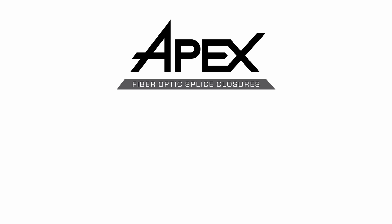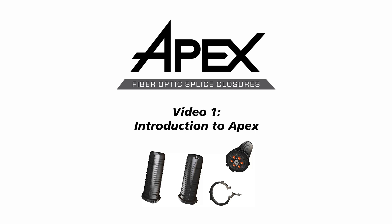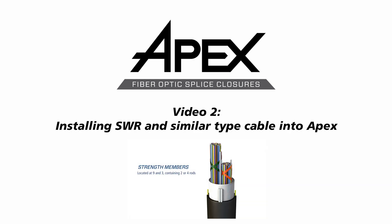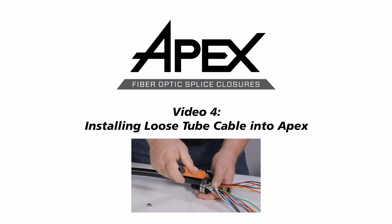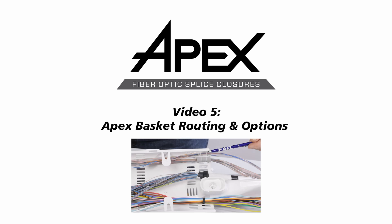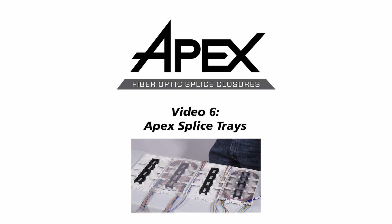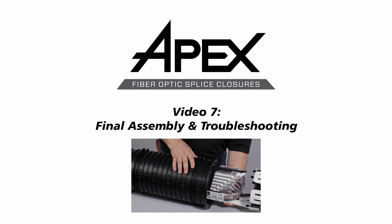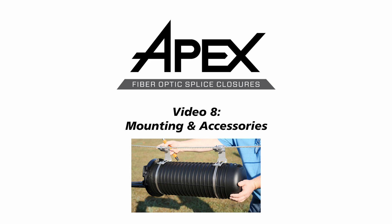The AFL APEX instructional video series contains the following: Video 1 - Introduction to APEX; Video 2 - Installing SWR and similar type cable into APEX; Video 3 - Installing flat matrix ribbon cable into APEX; Video 4 - Installing loose tube cable into APEX; Video 5 - APEX basket routing and options; Video 6 - APEX splice tray; Video 7 - APEX final assembly and troubleshooting; Video 8 - APEX mounting and accessories.